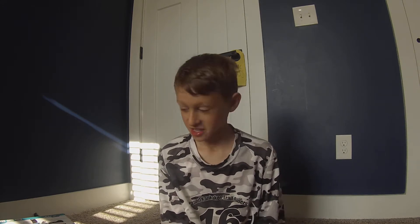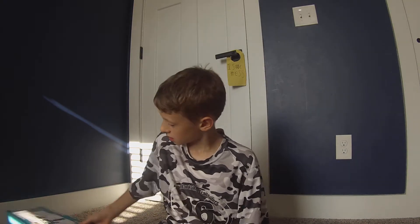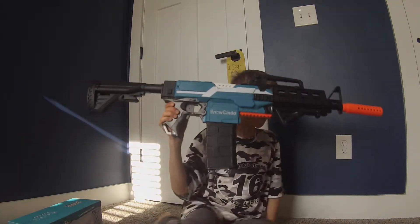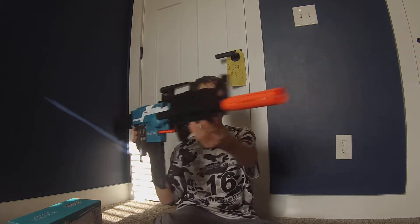Hey guys, and welcome back to another video. Today we will be doing another review. It's actually on an airsoft gun. I need to be careful. This is what it is — I'm going to see what happens. It's pretty long, like an action gun.